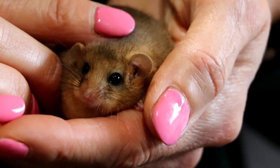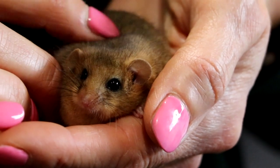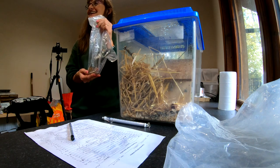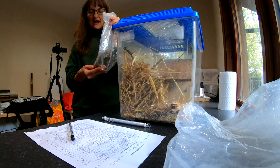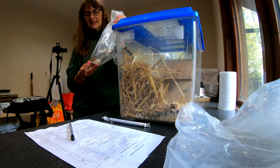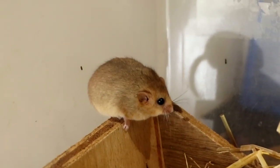What's going to happen to this little fellow after you've got him through this winter? He'll probably be reintroduced into the wild at a secret site next spring, but if we have too many of a certain sex then he will be kept for breeding and possibly released the following year.